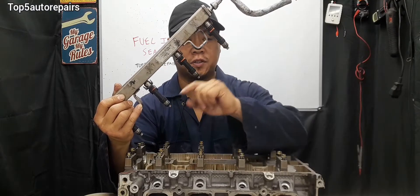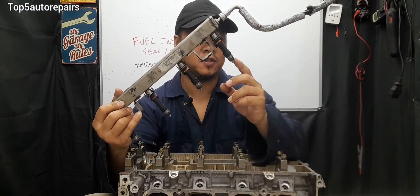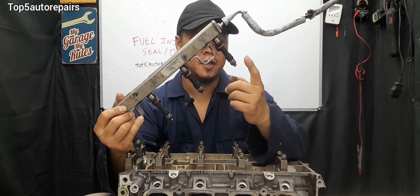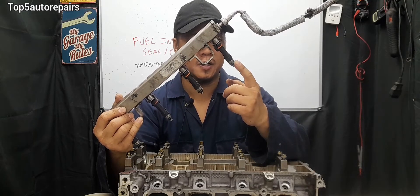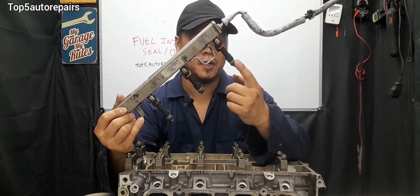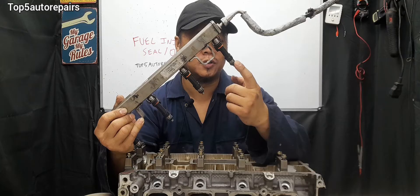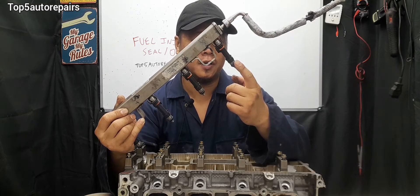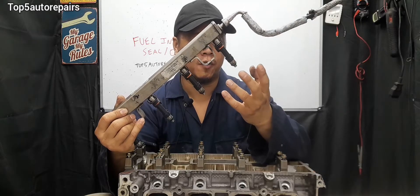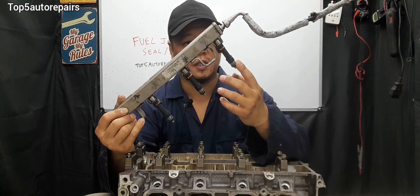When this O-ring starts to fail, you're going to notice all sorts of symptoms. For example, you're going to notice a fuel leak, you're going to notice an engine misfire, you're going to have a vacuum leak, it can trigger a P0171 lean code, you'll notice hard start and possibly no start as well. And overall, you're going to have poor engine performance.